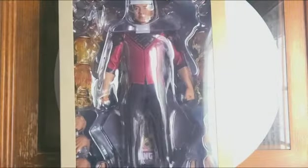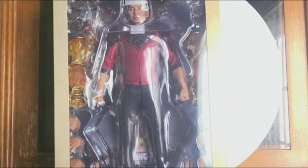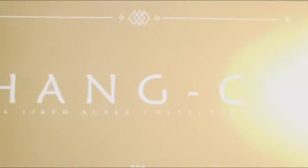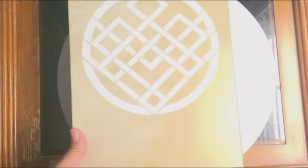Now if we remove the sleeve, you see the full look of the figure and his accessories. When you put it on the top here, you see Shang-Chi in white. You can also see the title of the movie at the bottom, and when you put it on the back, you have his logo.